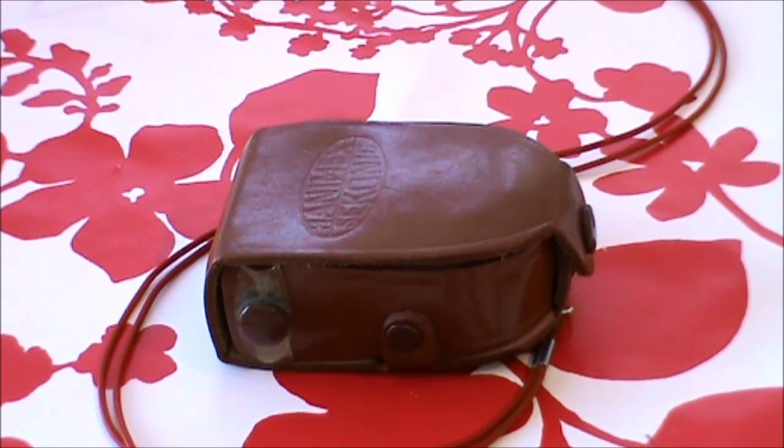It's a Hanimex Siconic. I think Hanimex Siconic was an Australian company, and I think this meter is probably from around the 1960s era.